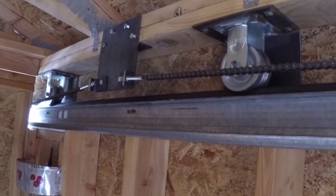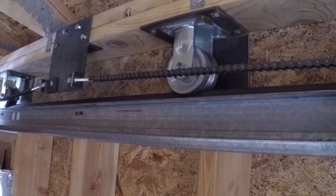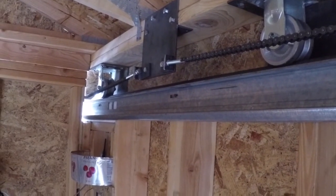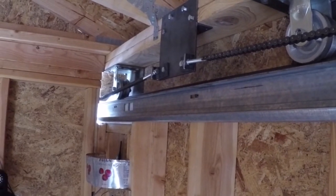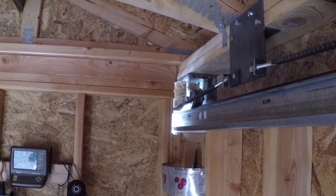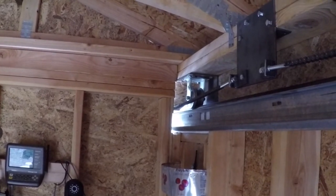We are looking at the setup that we have up here. We are utilizing a chain-driven system. This is basically a closed-loop chain system that allows us to motorize observatories of any size. We can send the roof well past the end of the observatory, whether it just be a couple of feet, or 10, 20, 30 feet past the end — only limited by the length of chain.